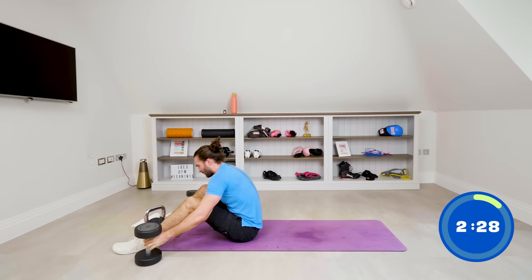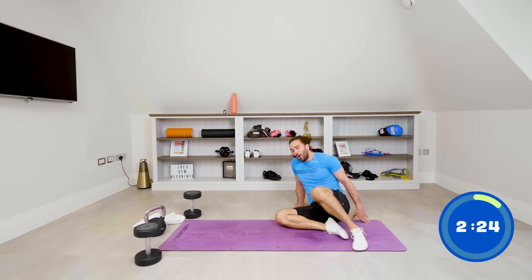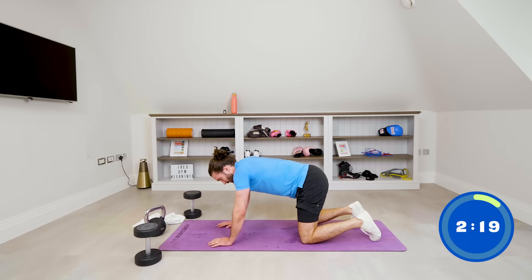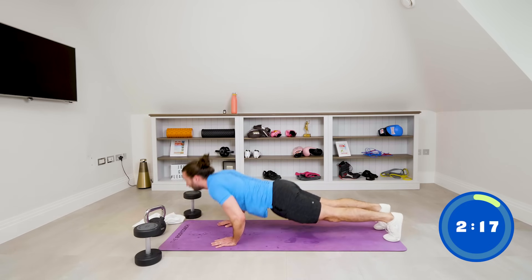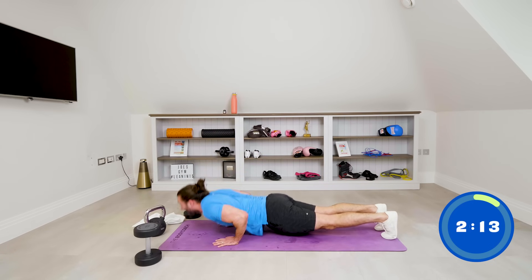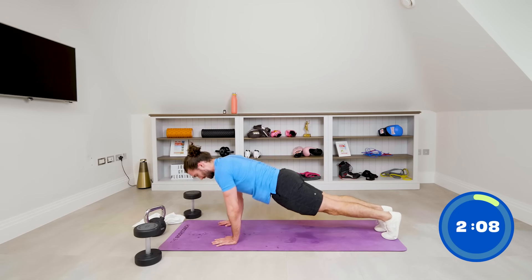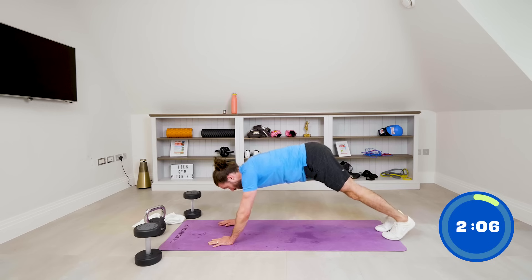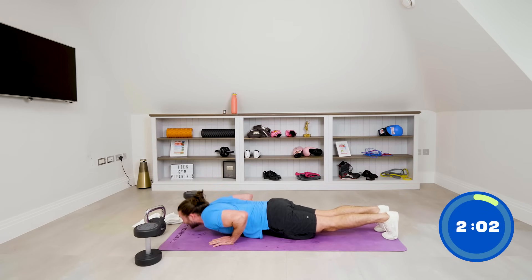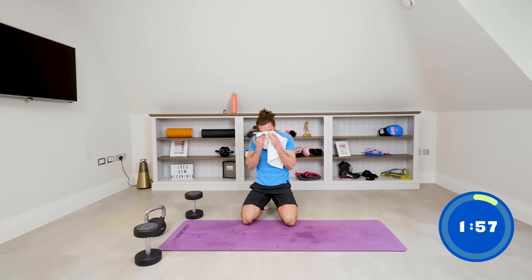Ten push-ups — come on. Ten reps, two minutes twenty on the clock: one, two, three, four, come on, five, six, seven, eight, nine. They're so hard after floor press.